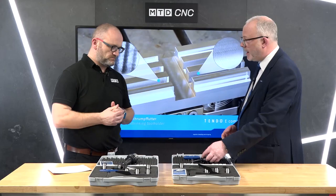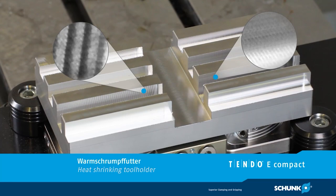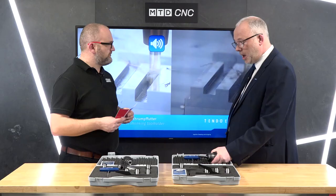So where does the dampening come from? It's the dampening effect of the film of oil around the actual tool itself, and that just takes out some of the vibration that's transmitted through the tool.